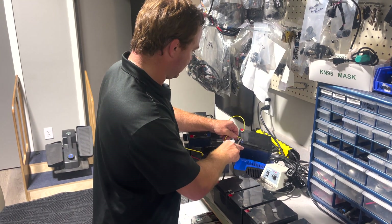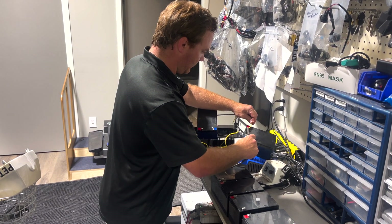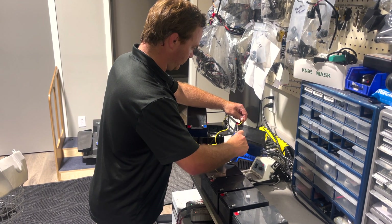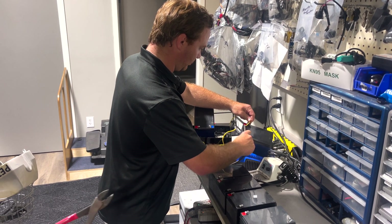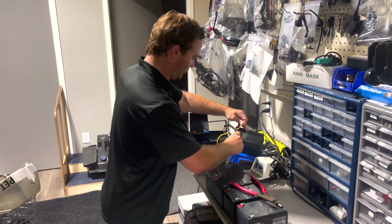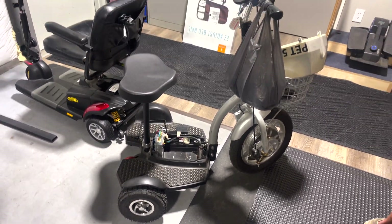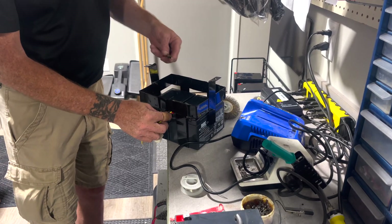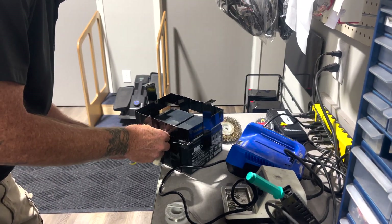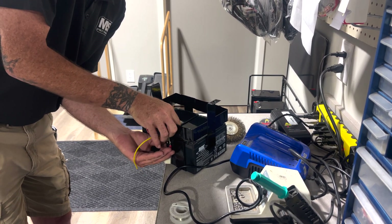J-Dawg, grab me some wire cutters. There it goes. The best thing you can do is secure your wire so you don't have to be playing with it.